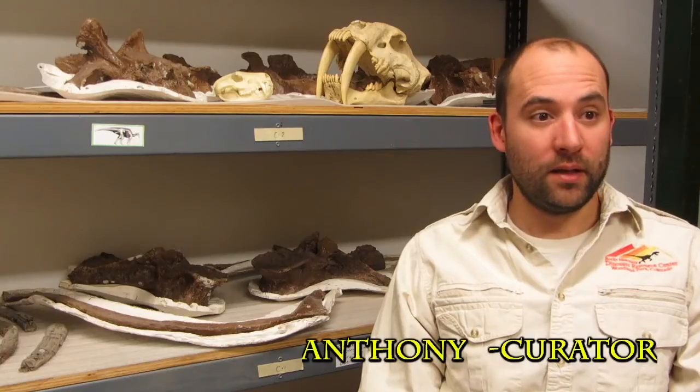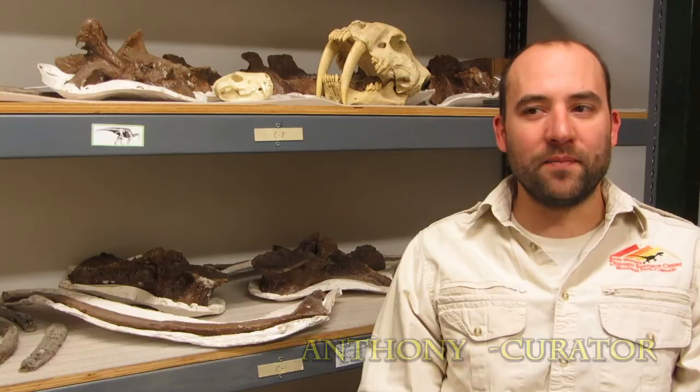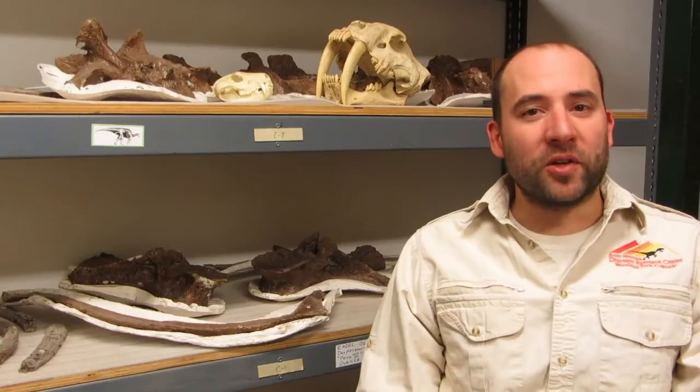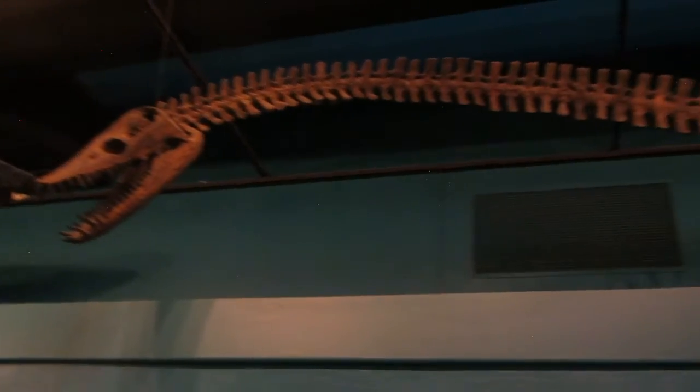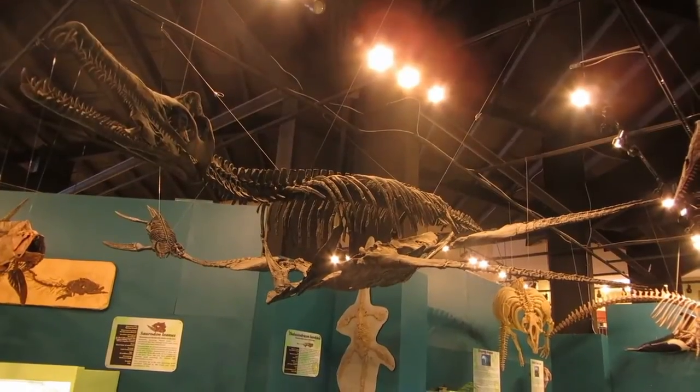Can you tell us what a pliosaur is? A pliosaur is a marine reptile — basically an ocean-going murder-saurus. It's a plesiosaur, but of the very many families of plesiosaurs you might know about, like the Loch Ness Monster — the long-necked one — it wasn't one of those. It was a short-necked plesiosaur with a huge head on it.